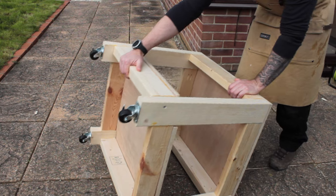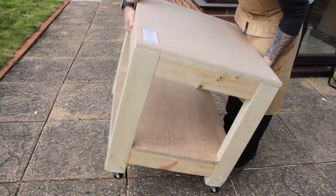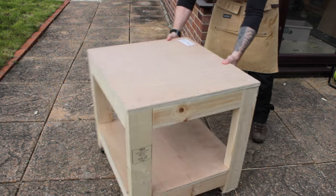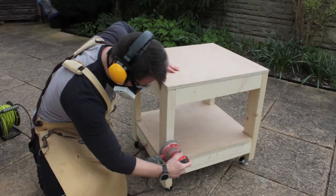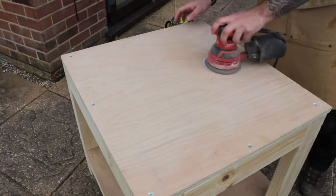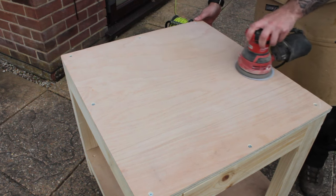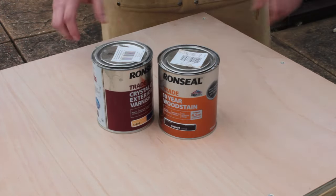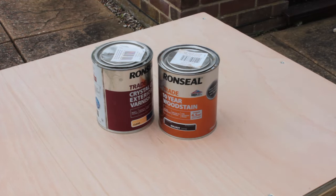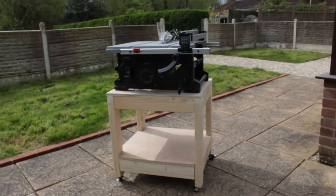With the wheels on, assembly was complete. I flipped it over, gave it a quick spin to check all the legs worked and nothing was going to fall off, then we were on to finishing. Sanding is totally optional, but I wanted to knock off the rough sharp corners so I didn't catch them and potentially break them out. You can choose to put a finish or stain on if you want — I didn't bother because this is just cheap shop furniture.